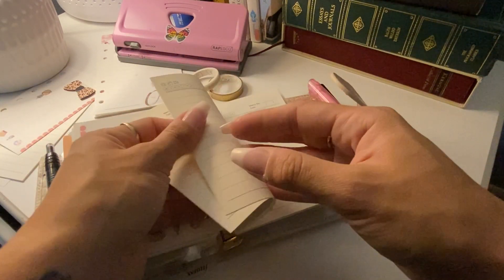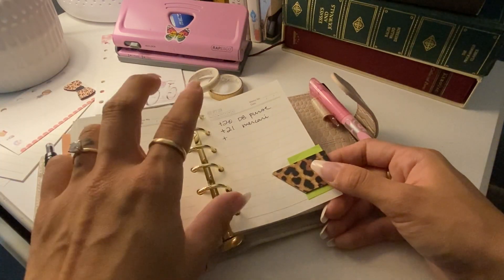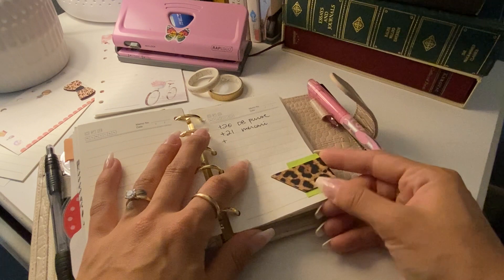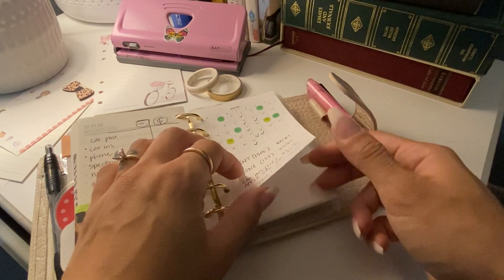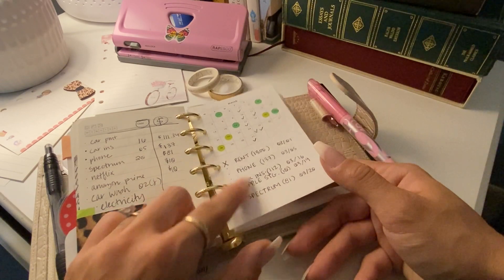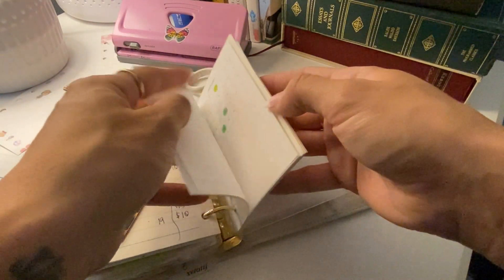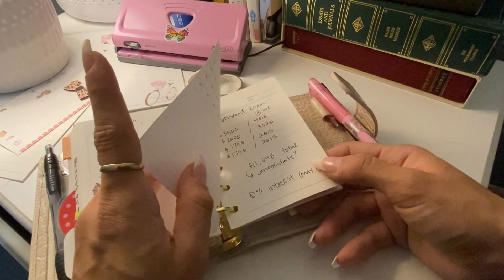More brainstorming paper. Here I have finances — I sold two little purses on Mercari that I don't want to forget about. It takes a while for the money to come through, so I just made a note. I kind of scribbled out our bills — I'm going to make a master sheet with them so I don't write them in every month. I'm working on changing the dates and making changes all around, so I'll adjust my inserts as needed.